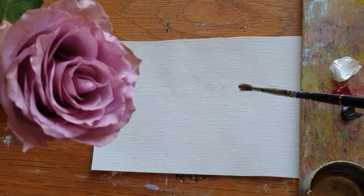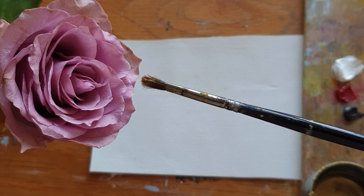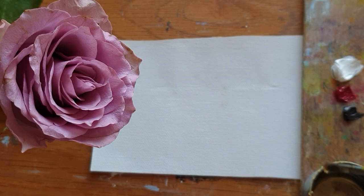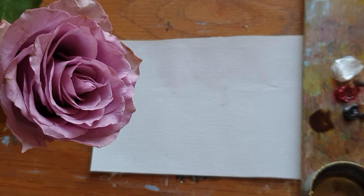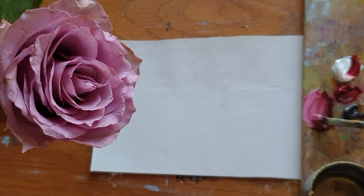Hi everyone, welcome back to my channel. Today I'm going to simplify how to make a pink rose. I'm using turpentine as medium, mixed with Van Dyke brown and permanent rose color. It's going to be too watery, so I'm adding more white color to make a medium tone.